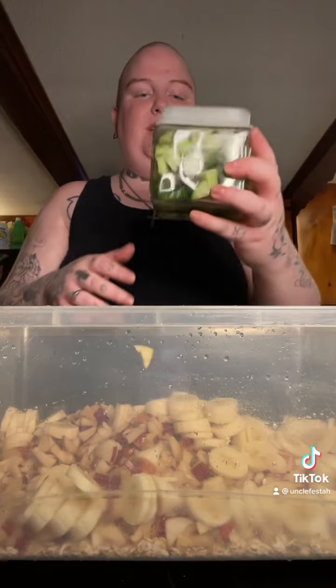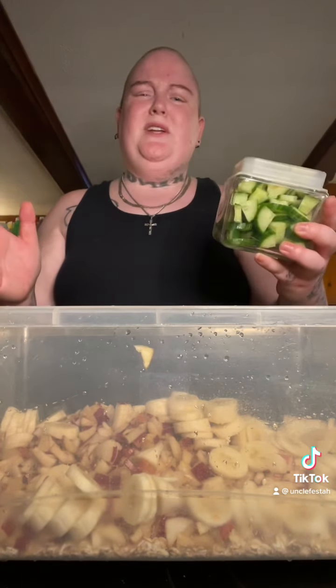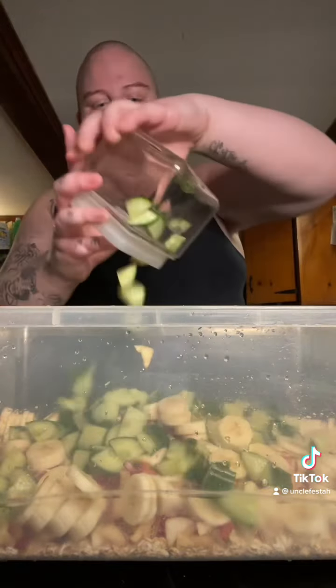Now I have some sliced — I think it's cucumber or zucchini. Maybe it's zucchini, it was easy to break, I don't know. So let's put that in.